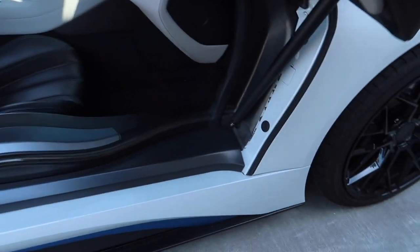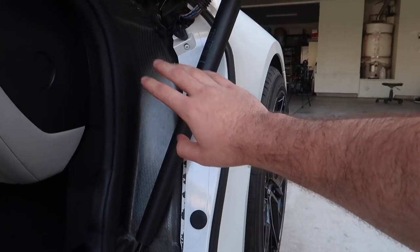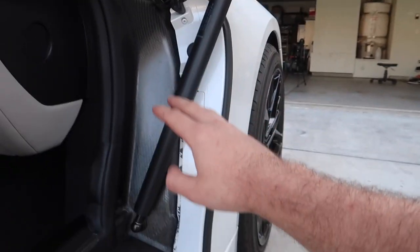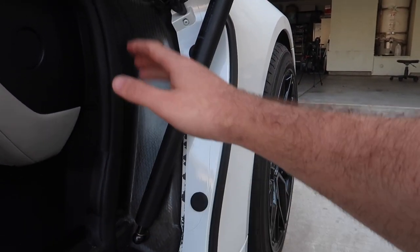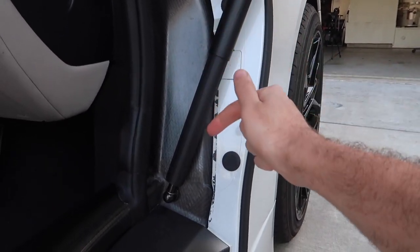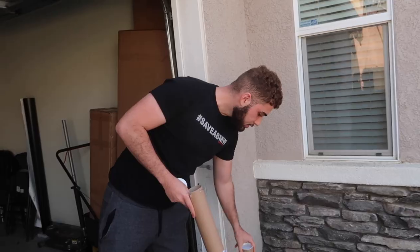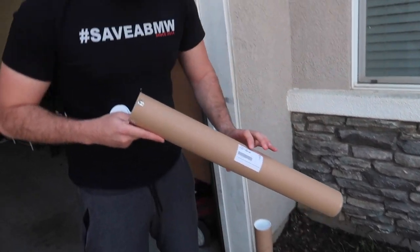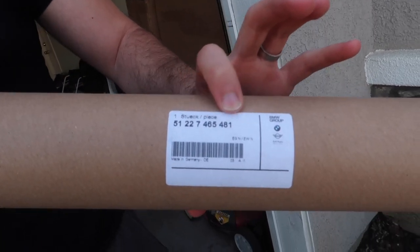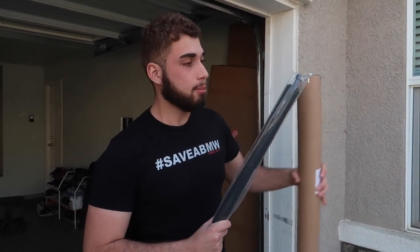It keeps hitting my girl, so I figured we need new shocks on these doors. I reached out to FCP Euro and they actually have these for the i8s. These go bad every single year — you open the door all the time and they typically go bad. FCP Euro has a lifetime warranty, so make sure to check them out down below if you guys ever need these shocks. If they ever go bad again, you can just go ahead and replace them. These are the parts we got from FCP — that's the part number just in case you need to order them. They got it from BMW but are offering a lifetime warranty that BMW does not offer.